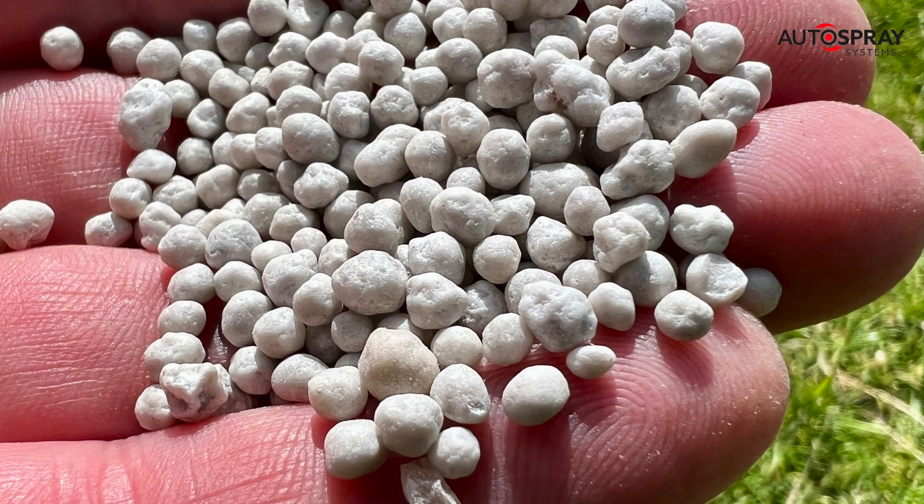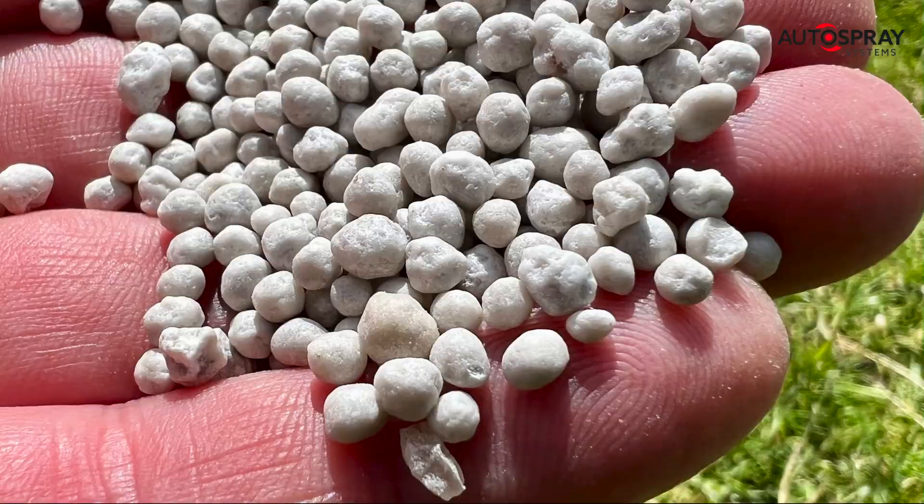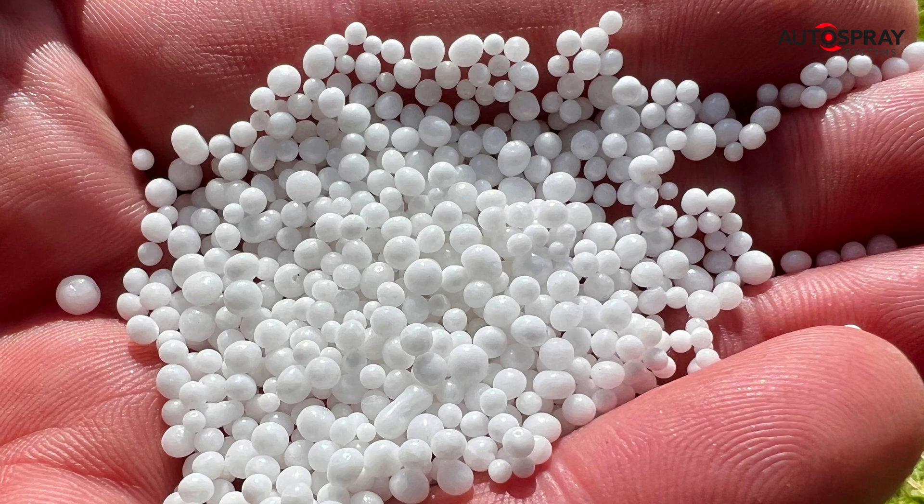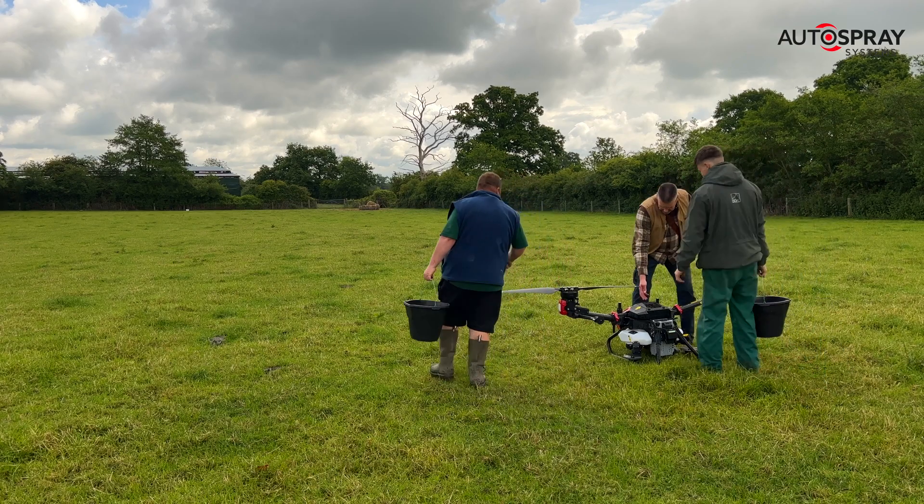Most of the pellets ranged in size from 2 to 4 millimetres, but I did notice some large clumps around 30 millimetres in the hopper. However, these passed through the augers without a hitch.